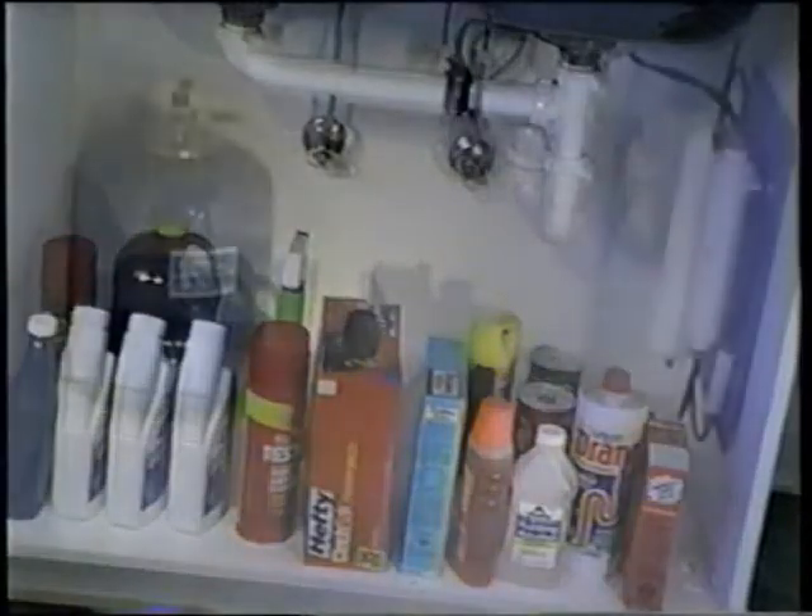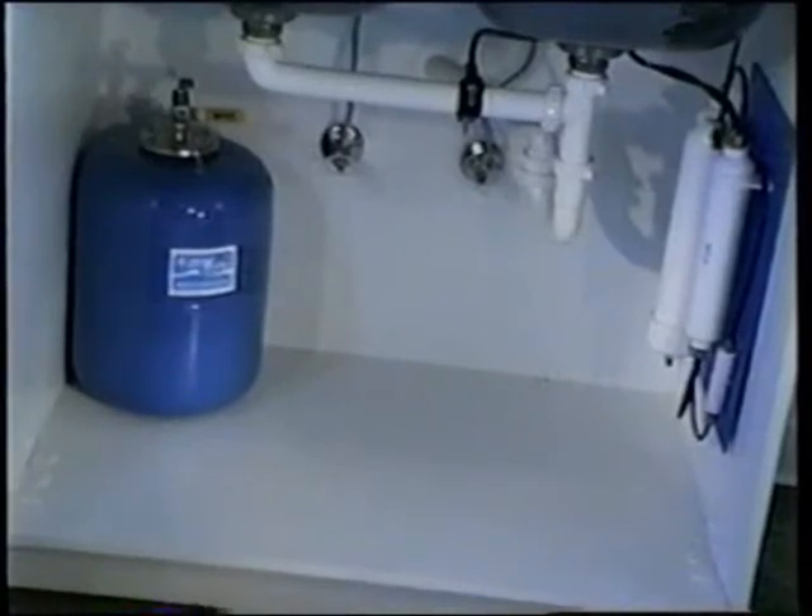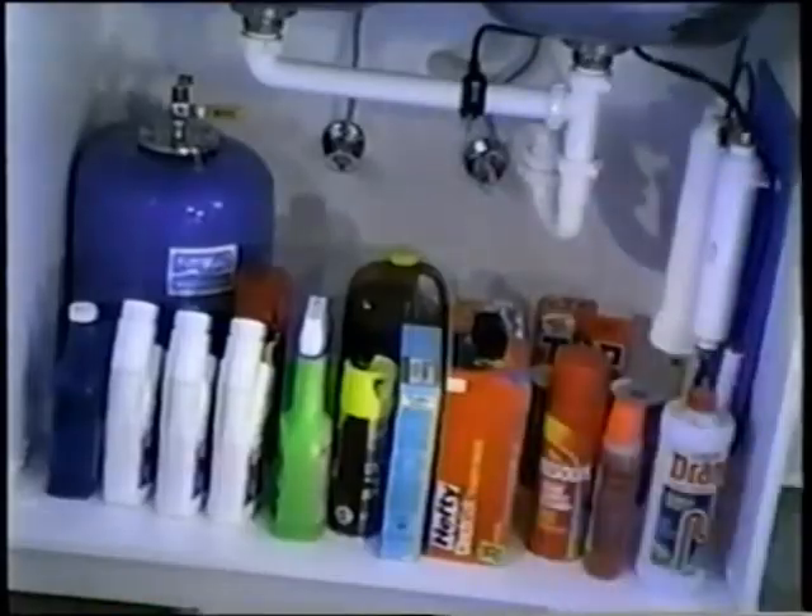Pure Water has specially engineered systems that'll slide under even the smallest standard kitchen sink. And after it's all set up, there's lots of room for all the things you need stored under there.